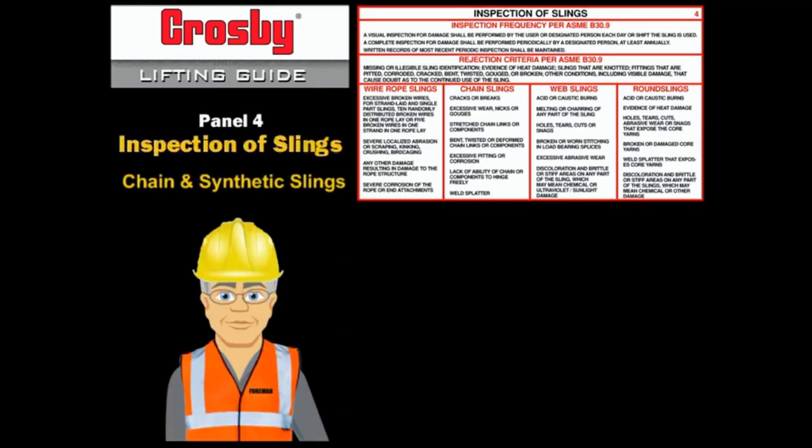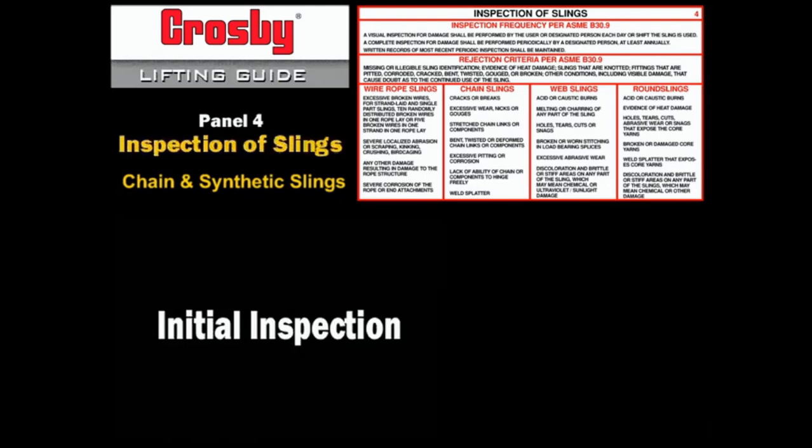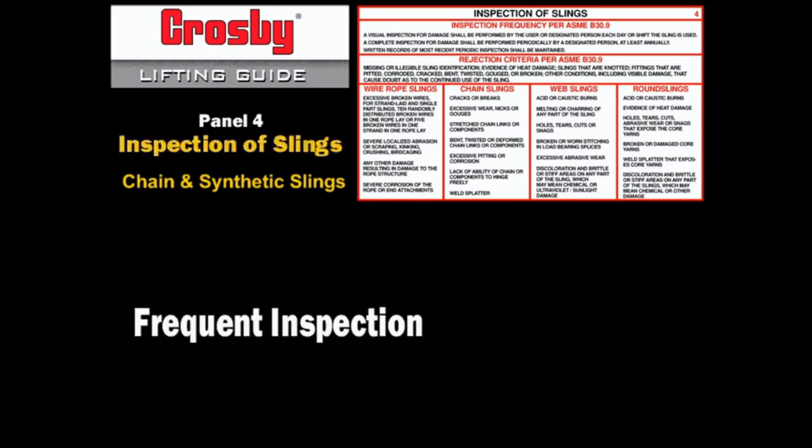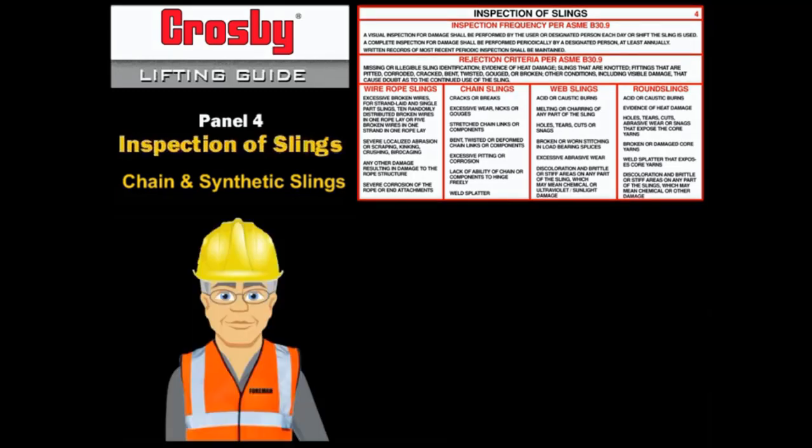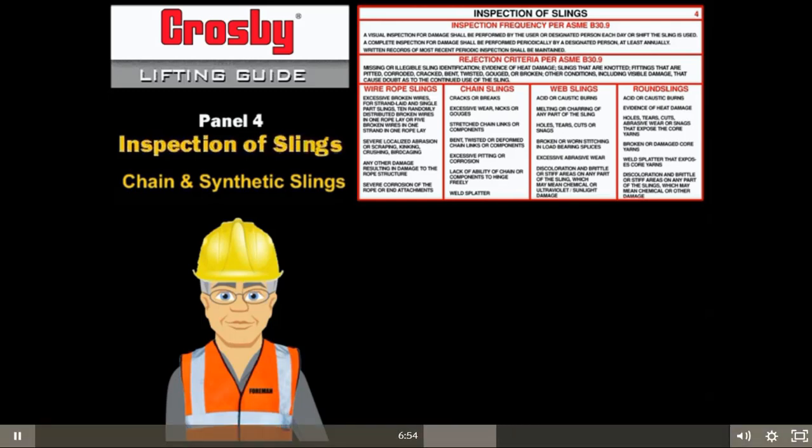The inspection of chain and synthetic slings includes: (1) initial inspection upon purchase; (2) frequent inspection by a competent person prior to each use; (3) periodic, at least annual inspection accomplished by a qualified person as part of a thorough inspection program. These inspections are usually accomplished by a visual examination for damage and abuse. In severe duty and special circumstances, non-destructive testing may be required in addition to the visual inspection.